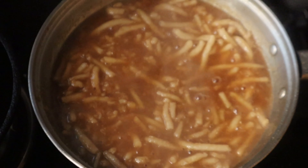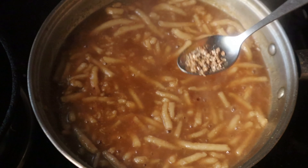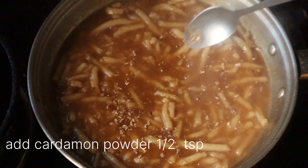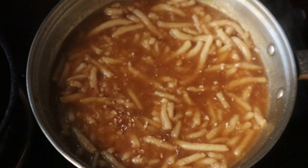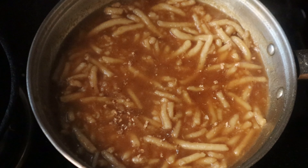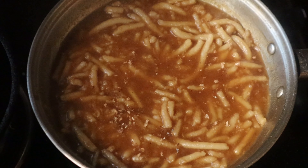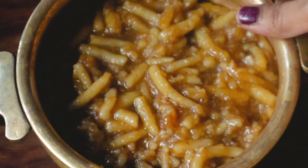Cook for 5 minutes. I will cook with half a teaspoon of oil. The oil will be very easy to prepare. It is very easy to taste. You can try the recipe. Thank you.